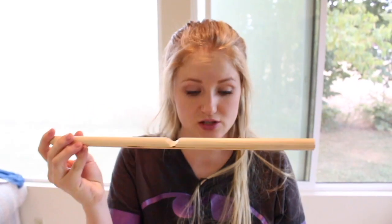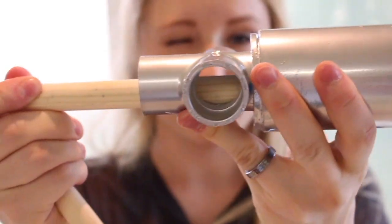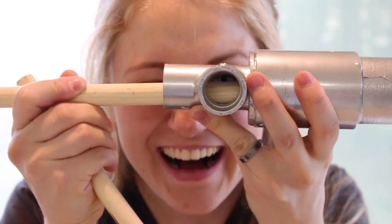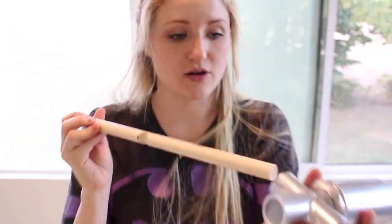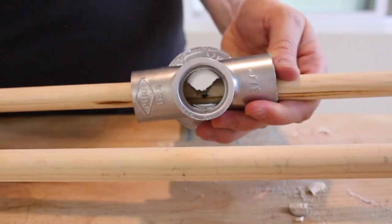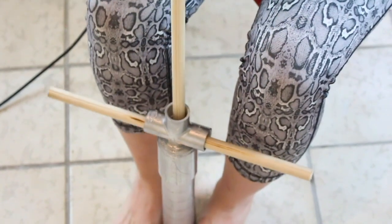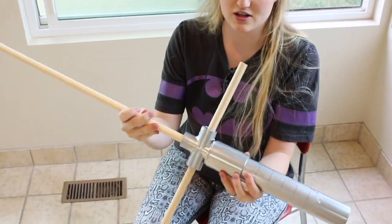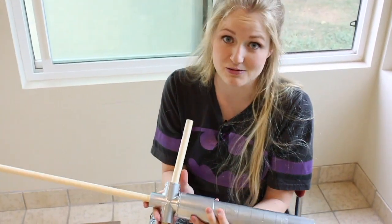So the reason we did this is so that we can get it through here, and it will fit in there perfectly. You'll need to put this one in here first though, and that leaves just enough room for this other dowel to fit in perfectly. I just hit the bottom down here — this thing is very sturdy, it's not going anywhere, and that's exactly what we want.